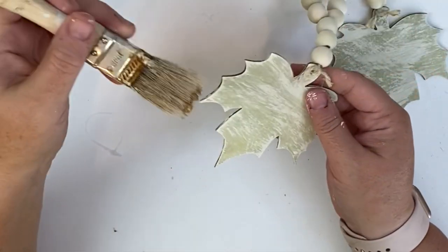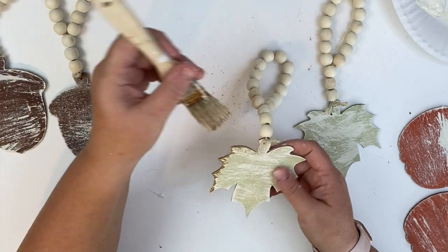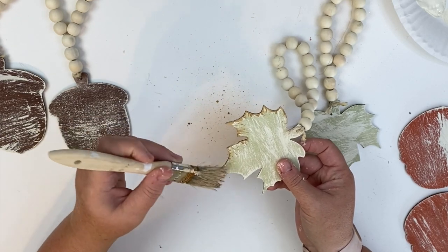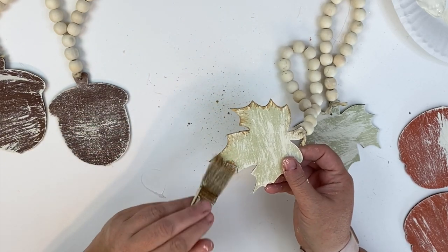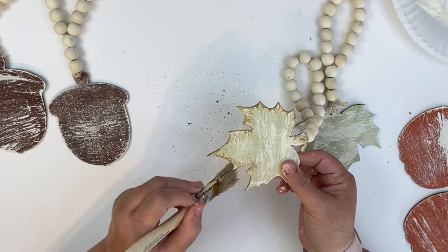Once that's dried you could totally stop here if you want, but I wanted to add a little glam, so I'm taking some gold metallic paint and using a smaller chippy brush all around the edges. I should interject here — I wasn't paying attention and didn't notice that the smaller chippy brush was splattering paint all over. So make sure your workspace is protected and have something covering it so you don't get splatter on anything you care about.